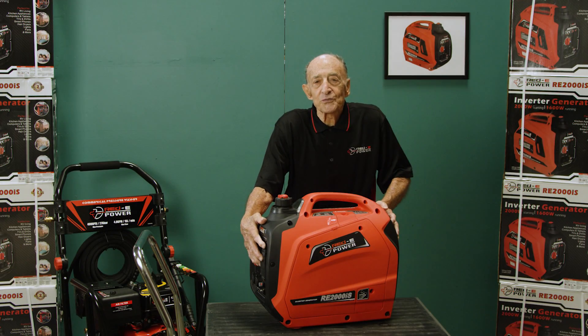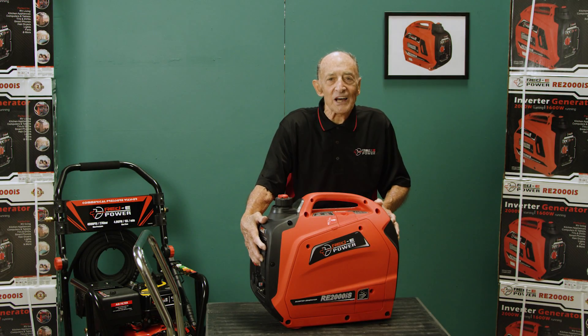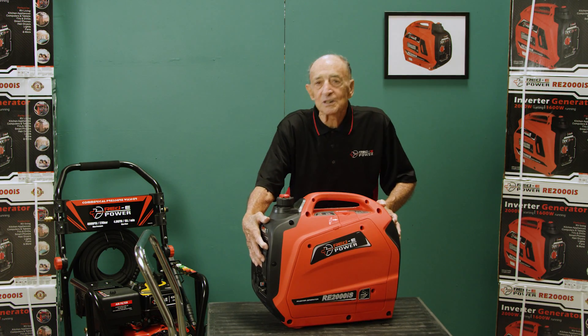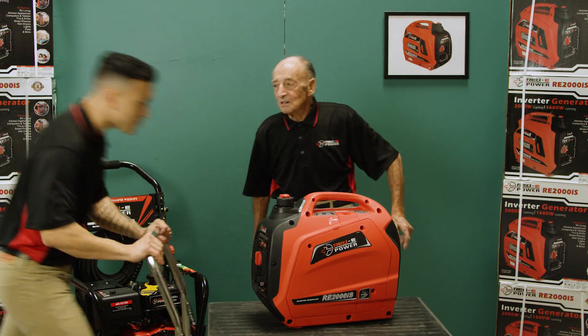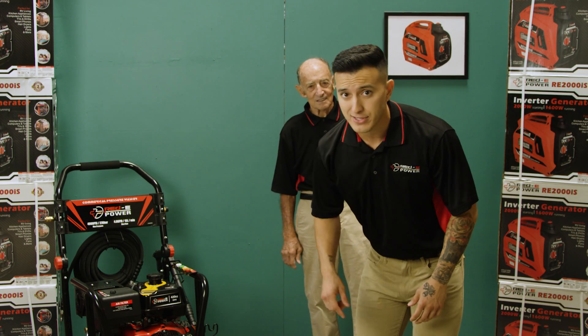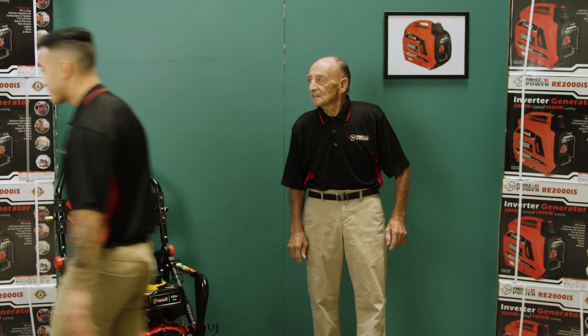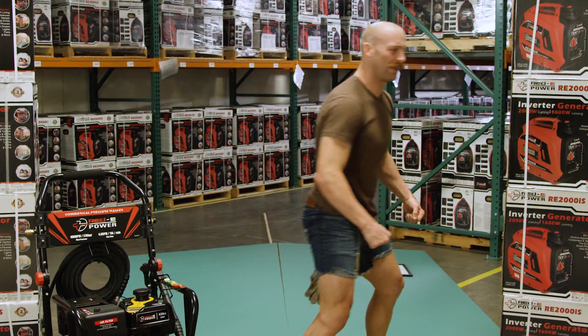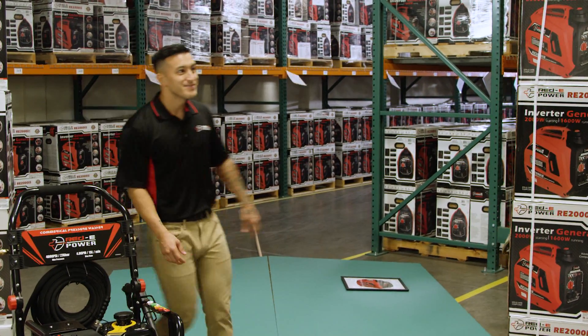Today I'll be showing you the features of our RE2000 IS inverter generator. First... No, no, no. I thought we said no more boring how-to videos. Hey Nana, head to sleep — you're up way past your bedtime. Get rid of this. Much better.